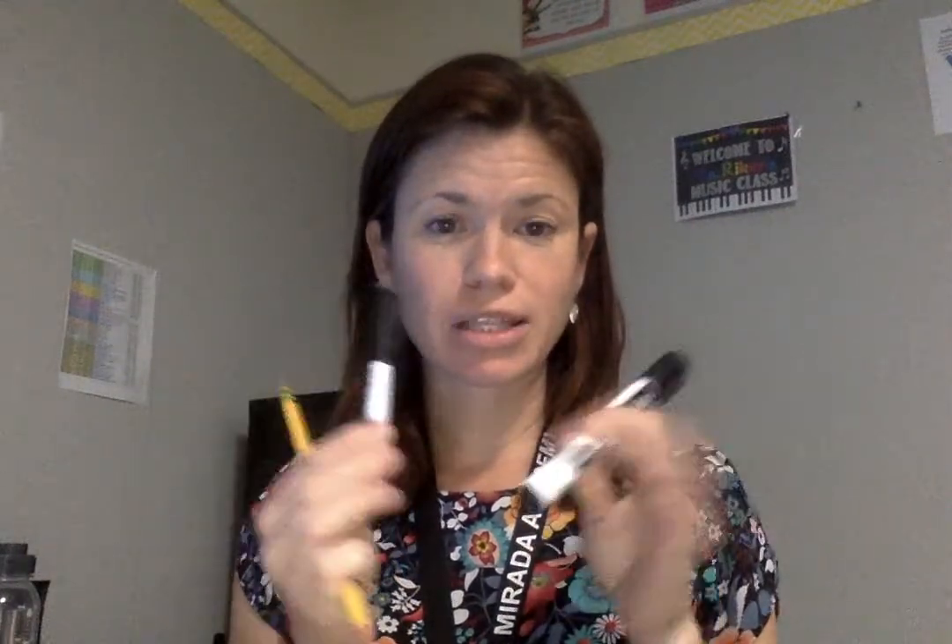On this next song, you're going to need a couple pairs of sticks. I have rhythm sticks, but I know that you don't have those. So if you're in the classroom, maybe you have a marker and a pencil, a couple crayons, or a couple markers. Anything that's long and thin like this — you could do it with two pencils. They don't have to match, just two things you can tap together. Hopefully you have markers, crayons, or pencils.